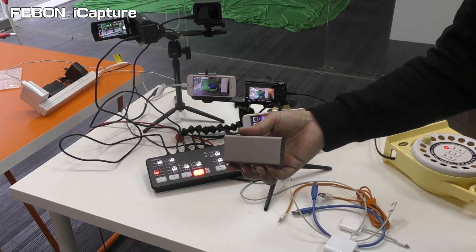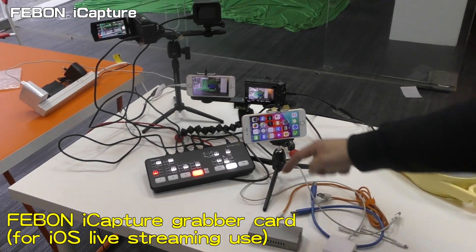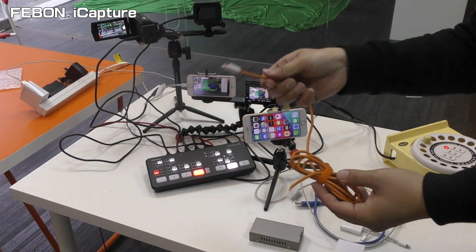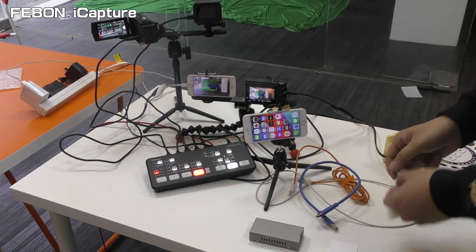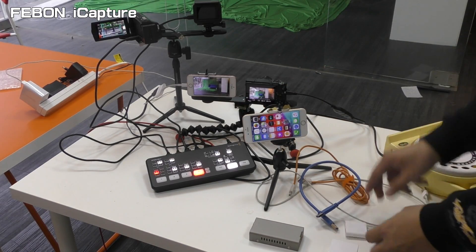Today I will demo the Anta mini live streaming with iPhone. How to do: you need to prepare the Febom iCapture capture card. This is Micro USB cable, this is USB cable.